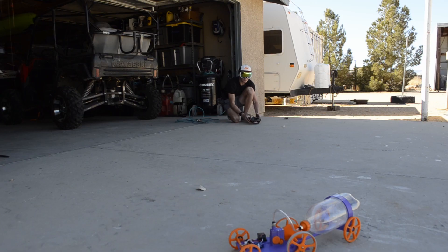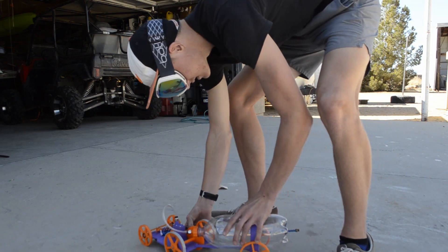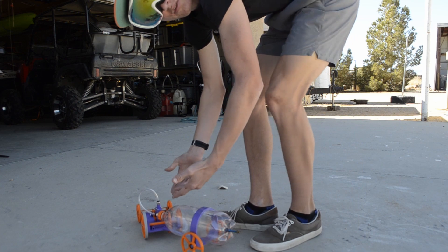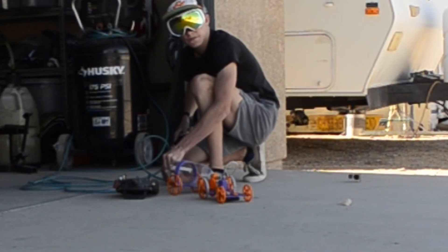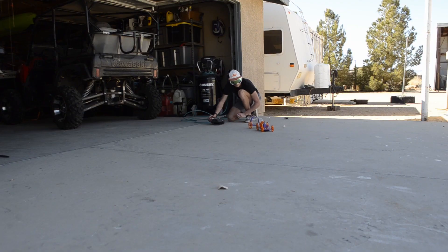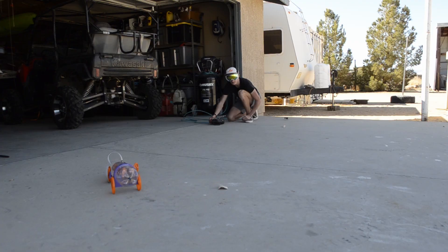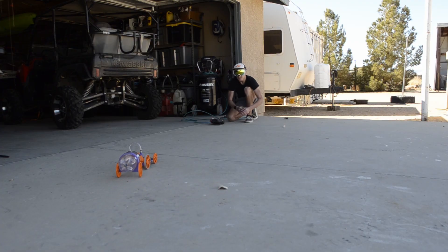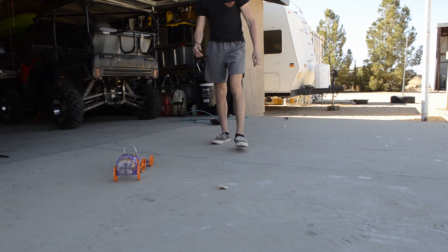It really doesn't have a lot of power, which is expected because it is a four-stroke. Let's try 50 psi — it did quite well at 50 psi.